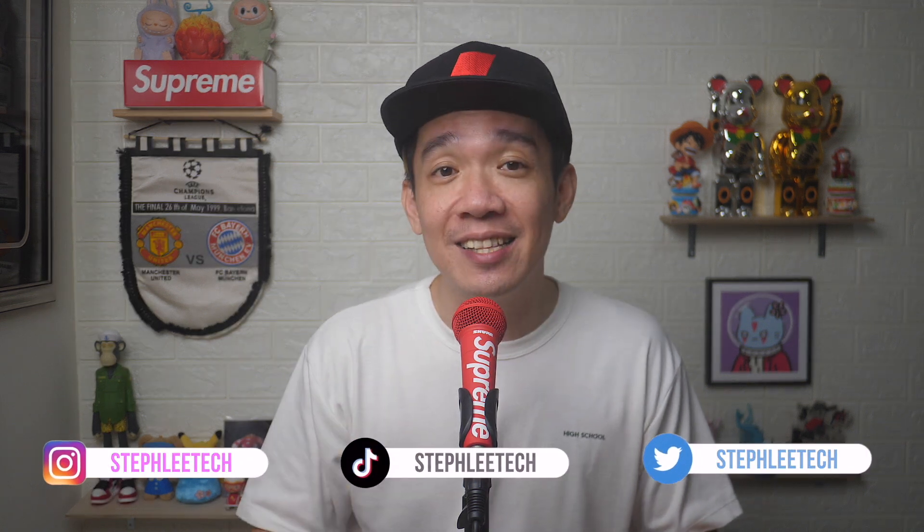Hey, what's up everyone? I'm Steph and in this channel, I teach you quick daily tech tips that make your life a little easier.